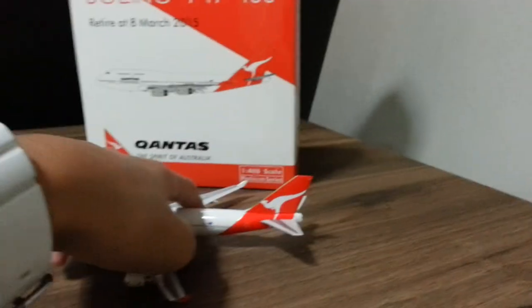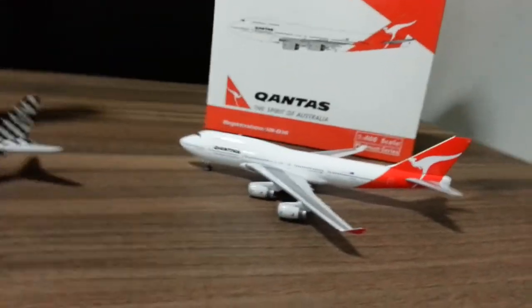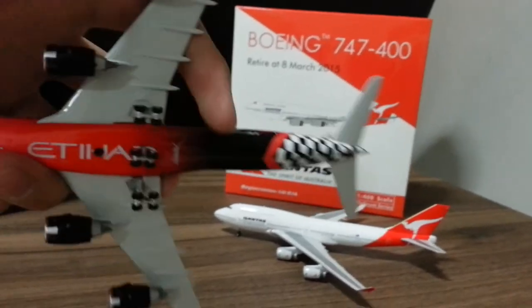I really like Qantas. I also want the Singapore Airlines 747-400 in the tropical livery — I can buy it on eBay, but it's kind of expensive.